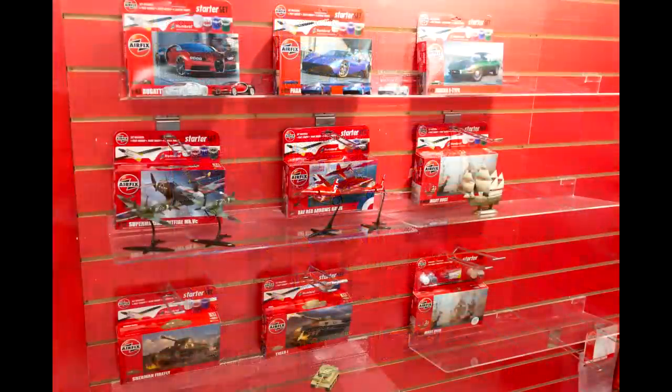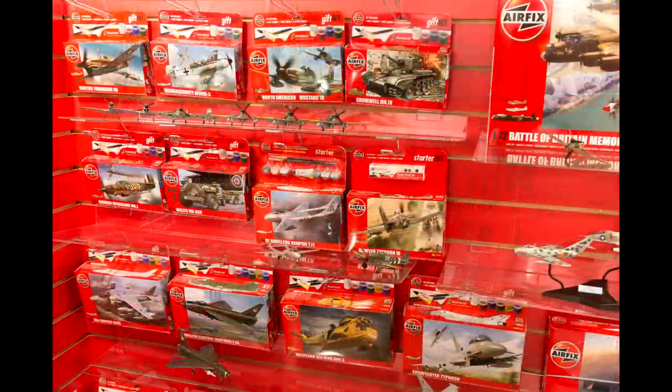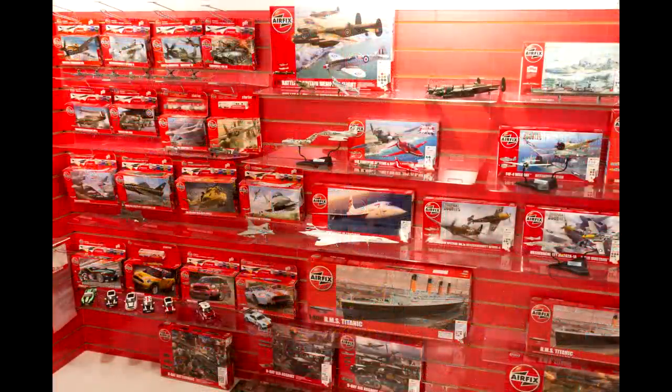Then we moved on to the starter kit range. They have sprues and pieces that need to be cut and glued together like regular kits, but they might have a simplified design and they generally include most of the things you'll need to build the kit — so glue, paint and a paintbrush. They don't include a craft knife, but apart from that they include everything you'll need.